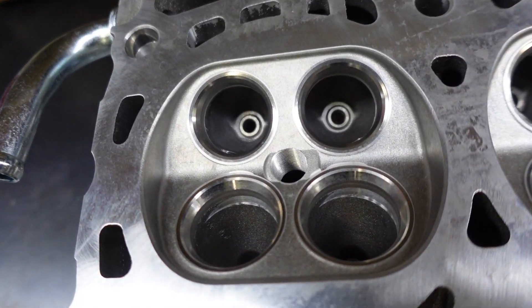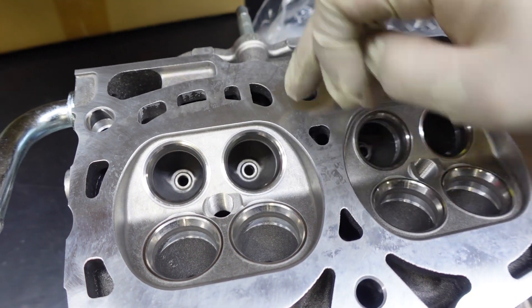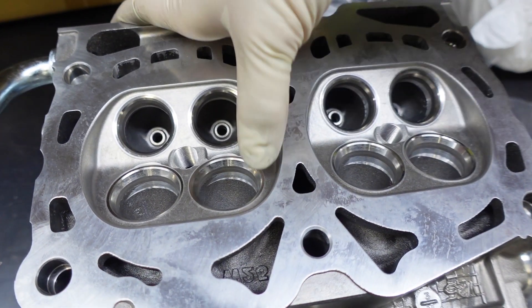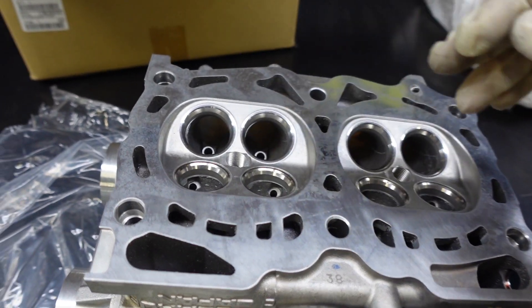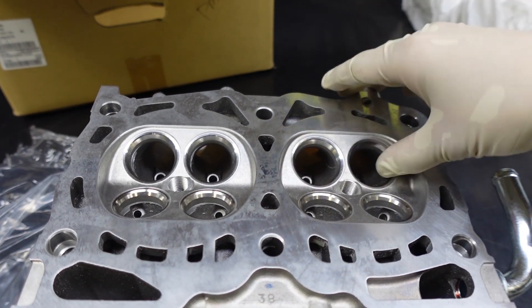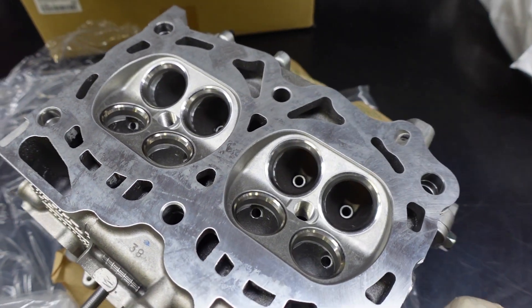Here are the cylinder heads. For the pocket port I'm just gonna be grinding down the lip off the valve seat just a little bit so the air can flow out more smoothly, and then maybe reshape the bowl just a little bit. I'm not gonna do too much work because if you open up the ports really big it flows better on the top end but you actually lose low-end performance — so for a street car that's exactly what you don't want. We're just gonna do some super light work on these heads.